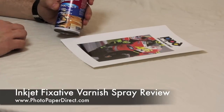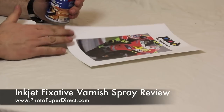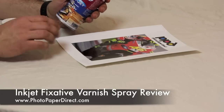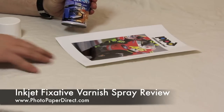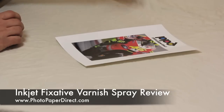Here is the glossy fixative spray. We're going to spray it onto this vinyl gloss that we printed before. Give it a little shake. It's essentially a lacquer, but specifically formulated for inkjet prints. Obviously protect your desk or surface with some old newspapers — you're going to overspray quite a lot and you don't want to damage anything.